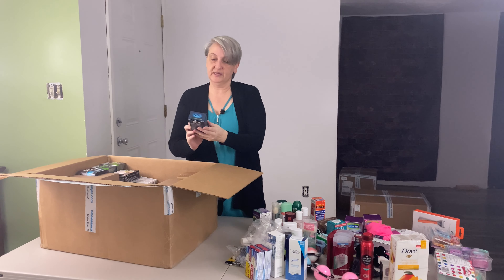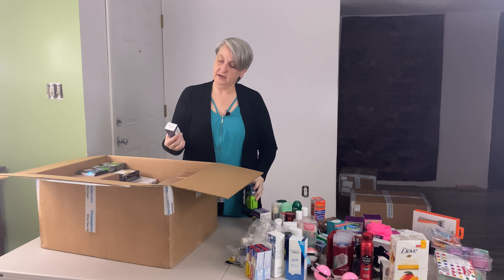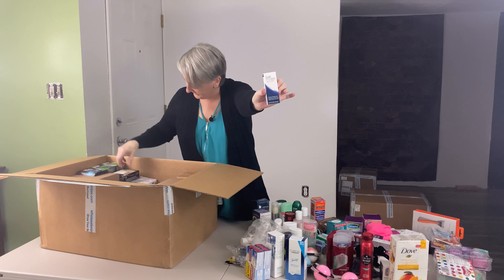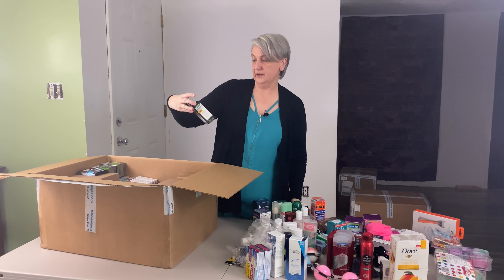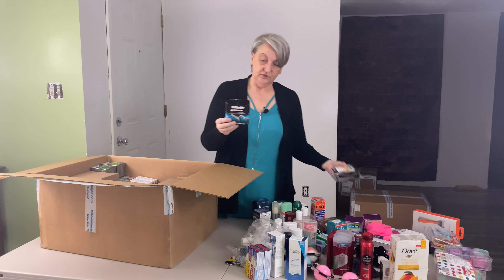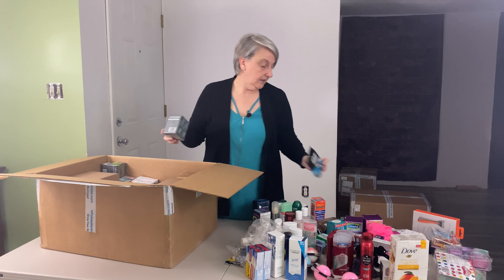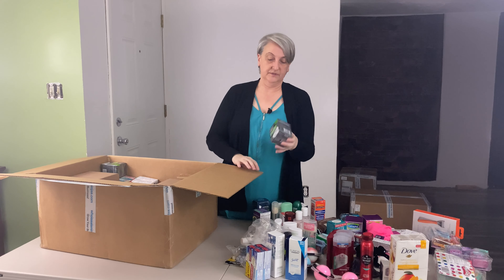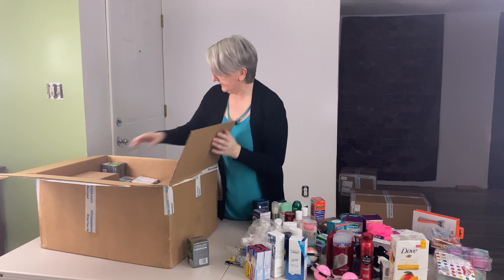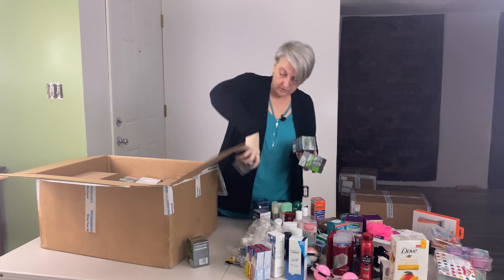Gillette Clinical Protection — looks like it's more deodorant. Here's Ear Itch MD for nighttime, helps with irritated ears. Here's a Curate Performance Series arthritis relief gloves. Gillette Sensor razor heads. I've got some Dove Men plus Care Extra Fresh — looks like two in the package, one, two, three — got four of those.